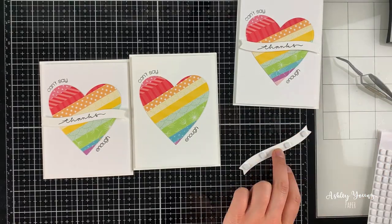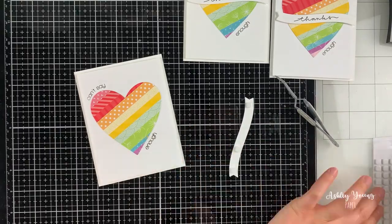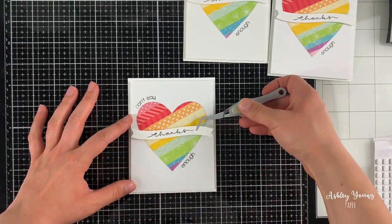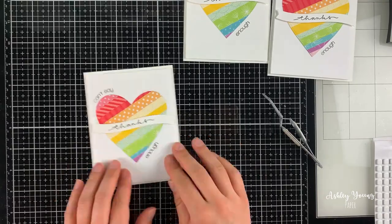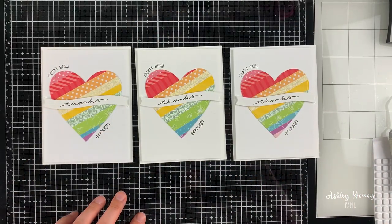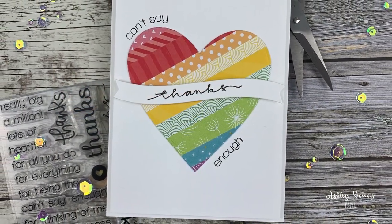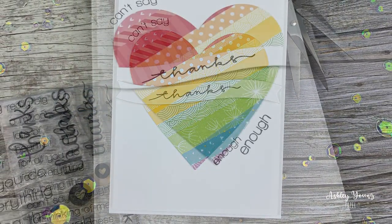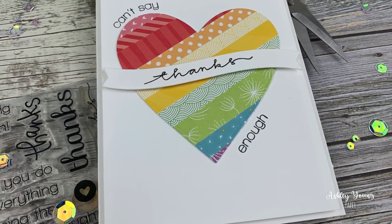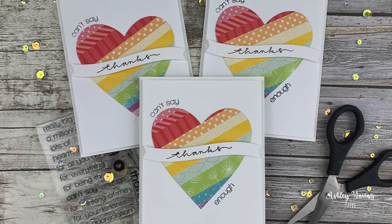These were actually super simple cards to make even though they look really intricate and detailed because of all that lovely patterned paper — and they're just made from scraps, so you don't even have to cut out extra pieces. That is all three cards in the set for today. I hope you enjoyed watching this super quick video and that this inspires you to go back to your card scraps and use them up. Thank you so much for watching and I will see you next time, bye!